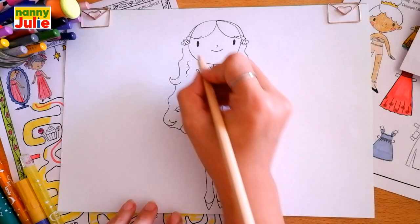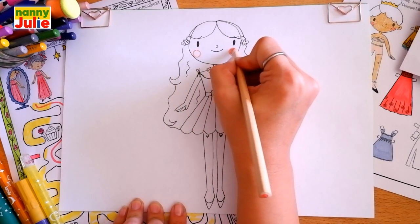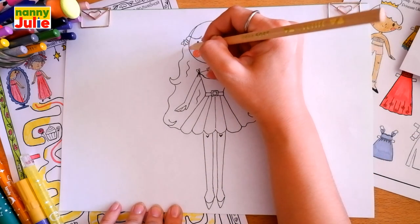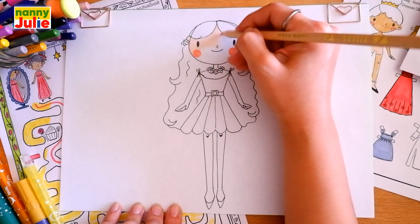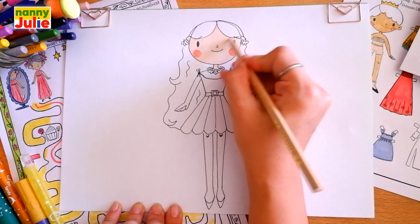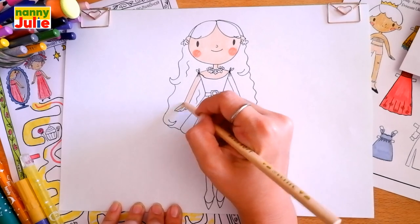Now let's color together. You can choose any colors you like. I choose pink for blush and draw circles under the eyes and color them. Then let's color the skin in the shade you want. Try to stay inside the lines. If it's hard for you, it's okay — don't give up, keep on trying, you can do it.